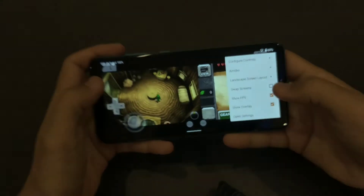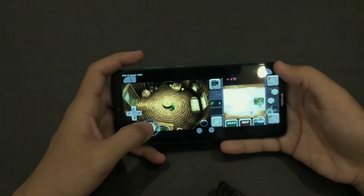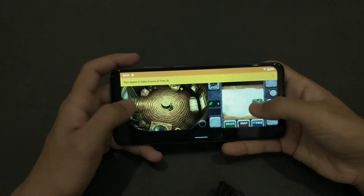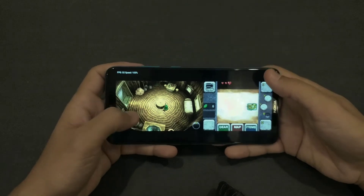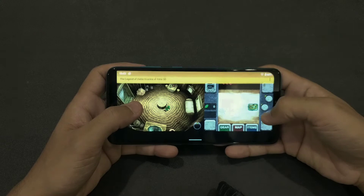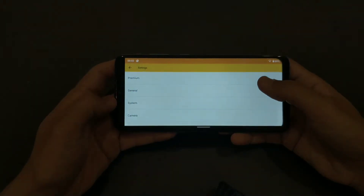You can see the overlay here, but you can also remove it to have a fully clear view. You can also connect a controller to play this game — you just need to go into the settings to set it up.